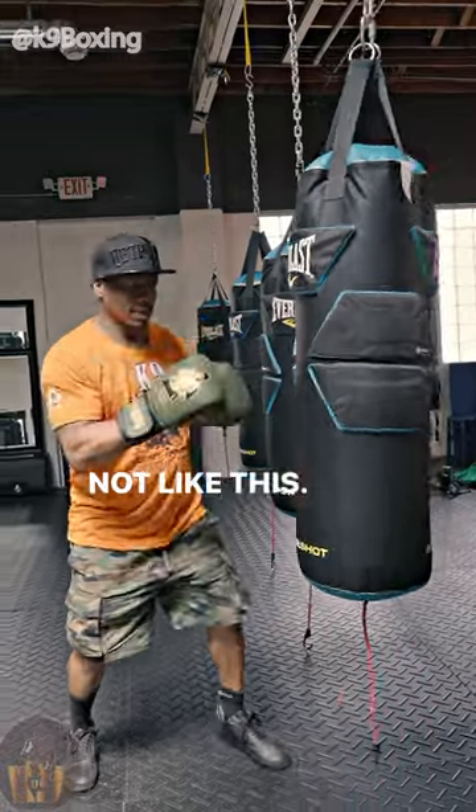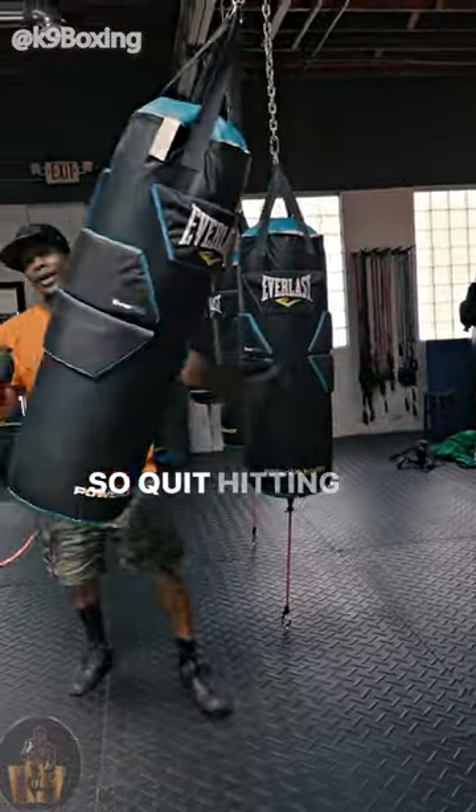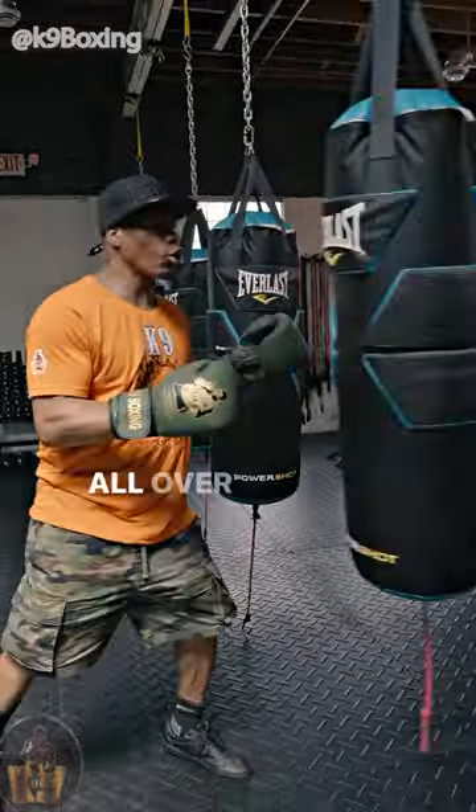Not like this. Because the bag is moving too much. So quit hitting the bag where the bag is moving all over the place.